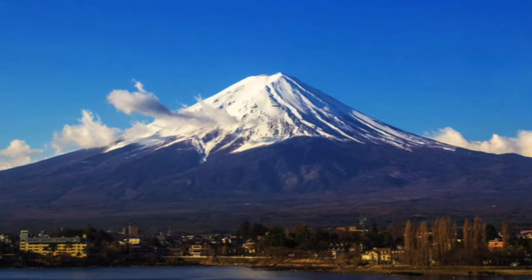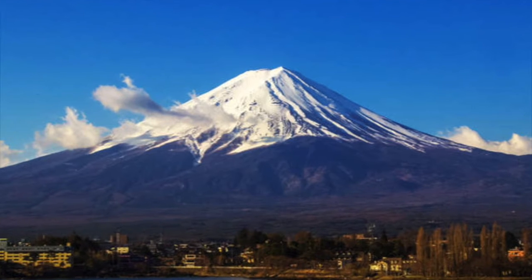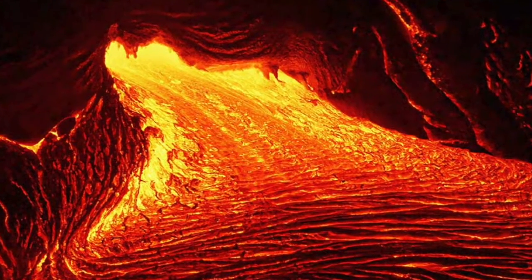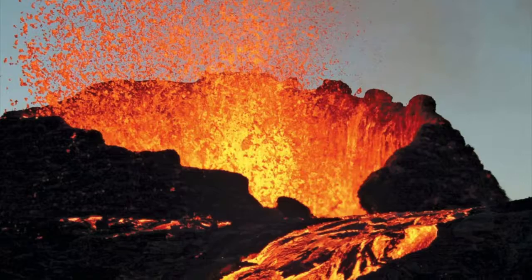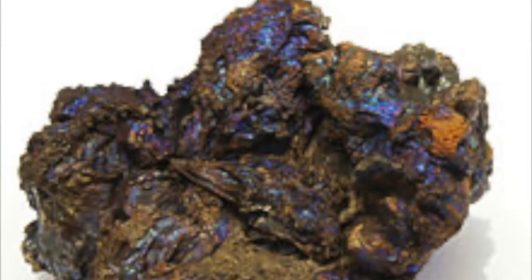Volcanoes are an opening of the Earth's crust through which molten rock, gases, and ash can escape. This mixture of materials is called magma while it's underground, lava when it is erupted, and rock once it's cooled and solidified on the surface.